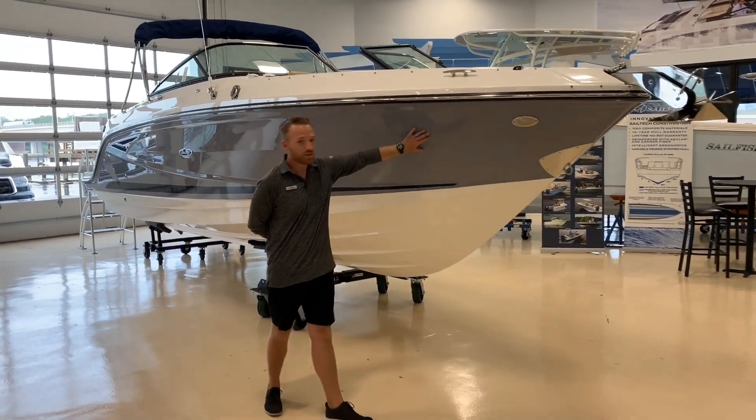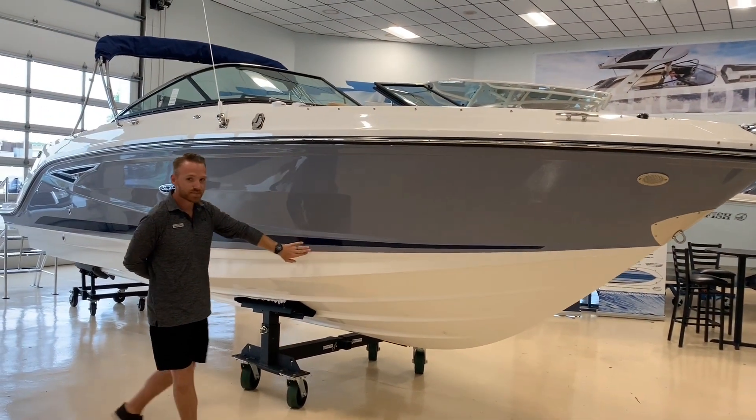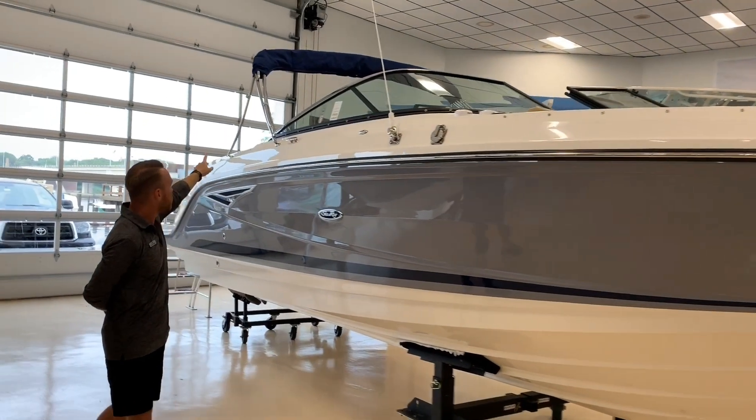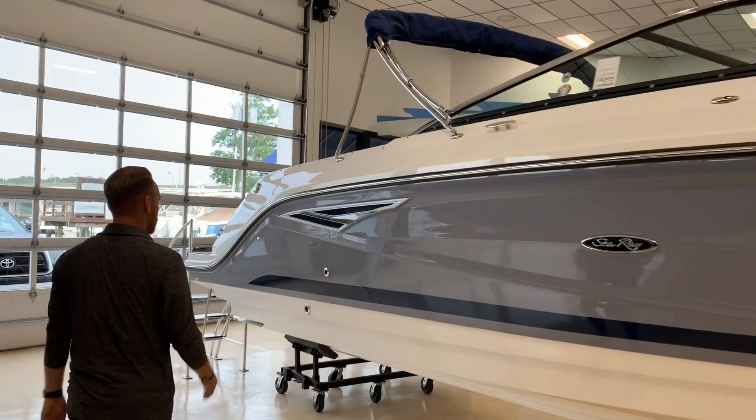You can see a nice hull shot here. This is the horizon blue colored hull with the C-Ray blue stripe. We have this boat equipped with the Bimini top option instead of the tower, though you can get a nice sports tower on the SLX.